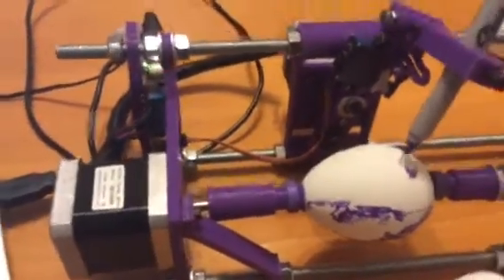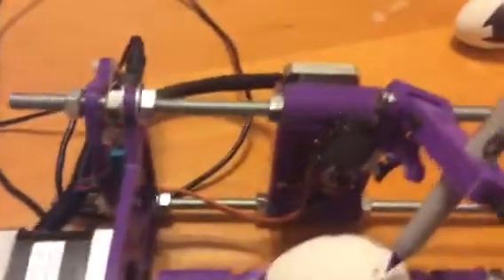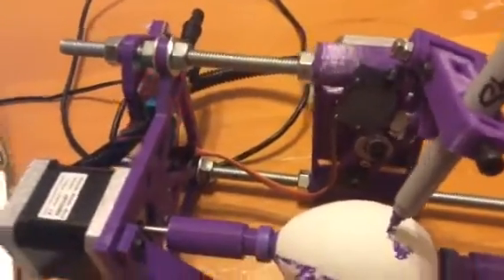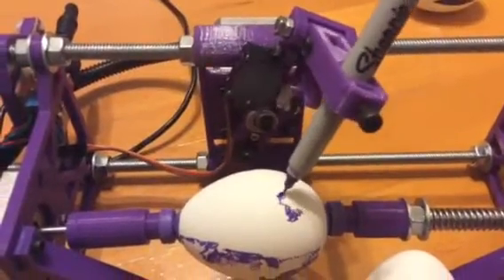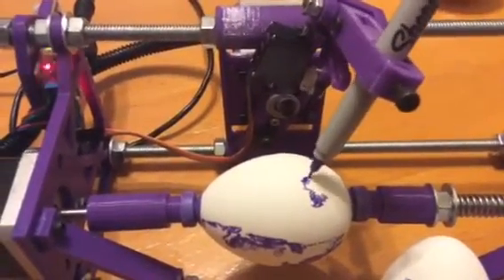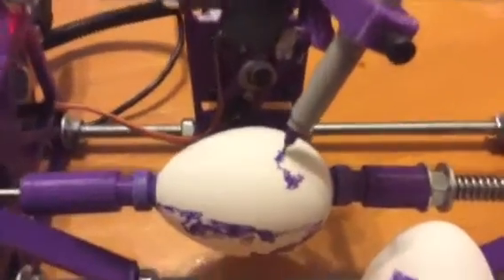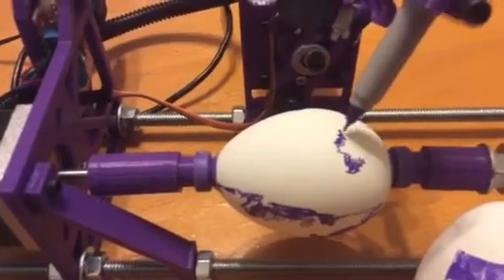These are from SparkFun — this is the EIBot board that they have there, and I think it's like 50 bucks. The stepper motors are just normal NEMA 17 stepper motors, and that servo is just any 9-gram servo you have from RC cars or remote control robots or whatever. Anyway, that's the EggBot 3D printed — lots of fun.